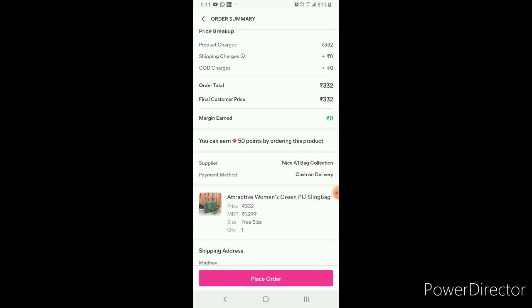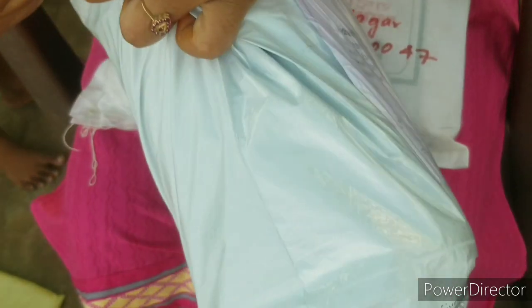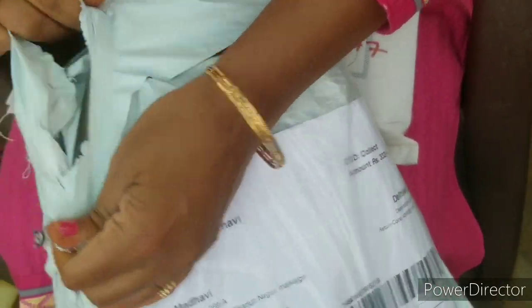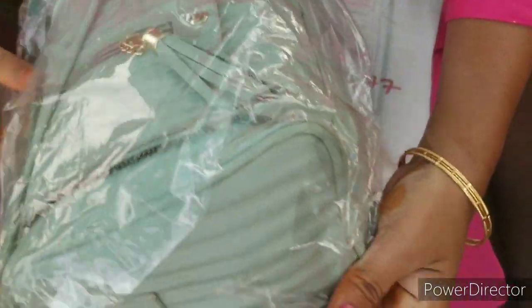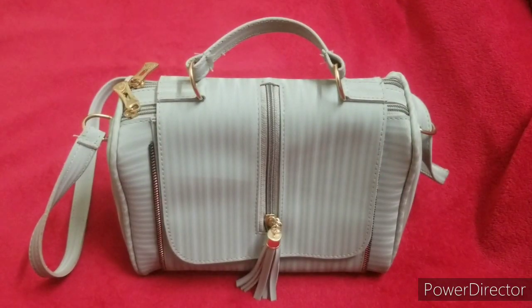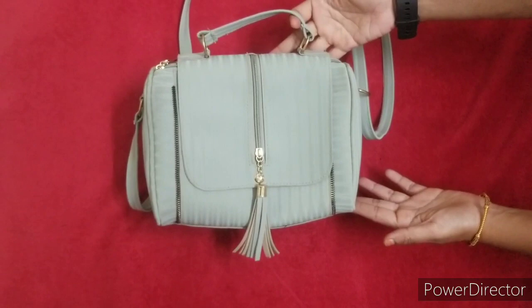You can get this bag by order in about one week. I will open the bag and show you. I will use a color as well. It works as a sling bag.